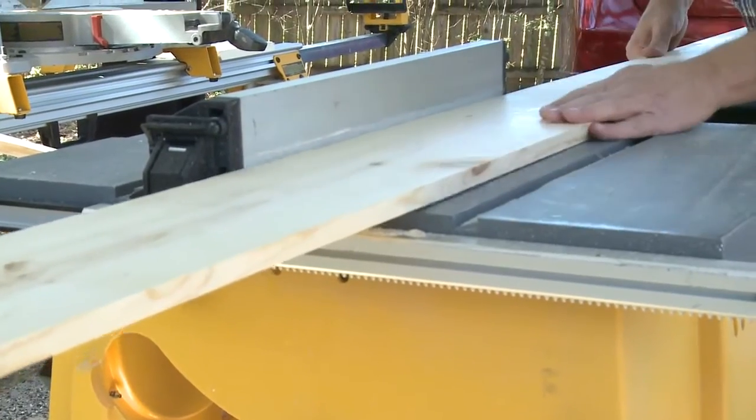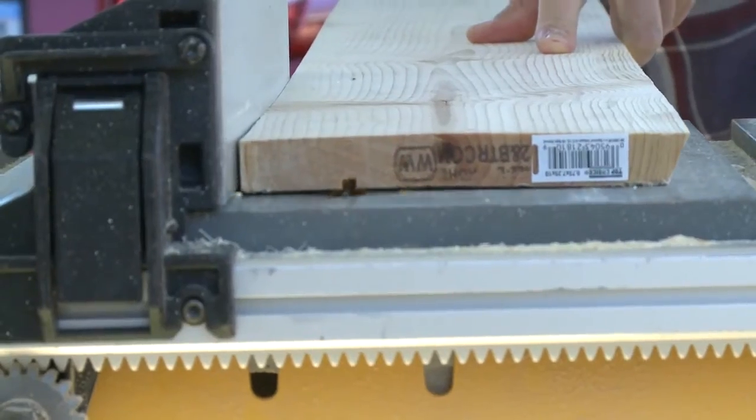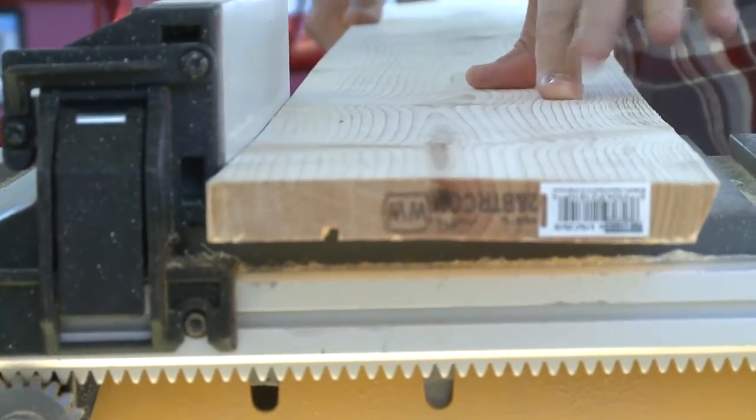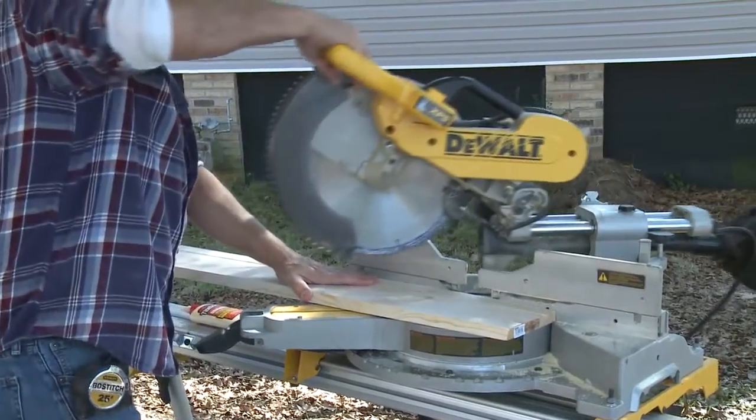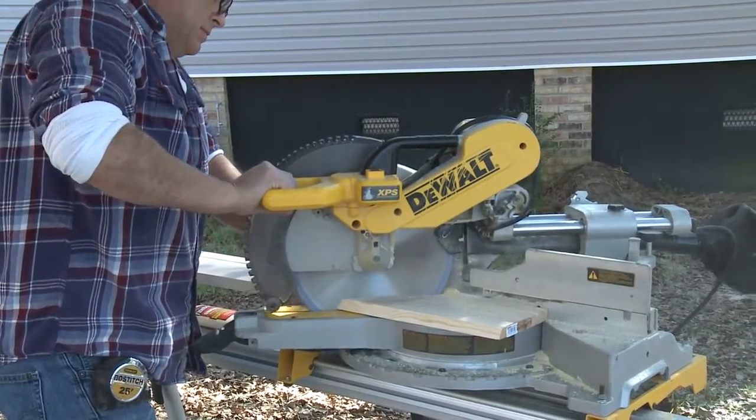This is easily done on the table saw by making two shallow cuts side by side and offers an ideal spot for propping decorative plates. Make square cuts on the ends of the shelf where they will terminate, and 45 degree miter cuts where they will wrap around the corner.